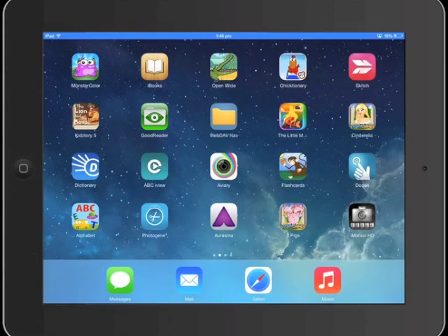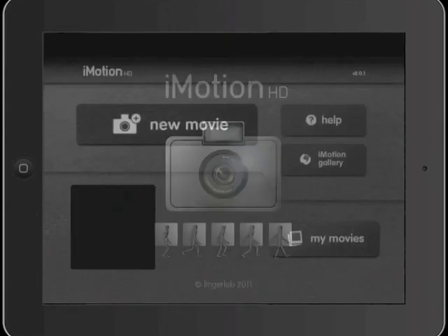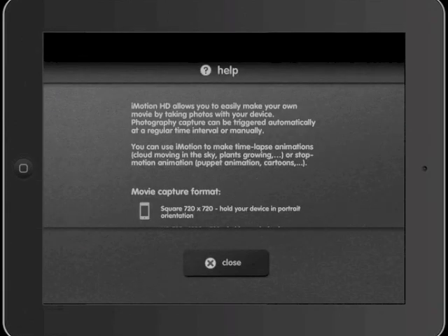Hi everybody, today we're going to have a look at iMotion HD. The first thing you'll notice about the app is that there's a help menu, which is quite handy if you ever need to find out a few more things about how the app works.